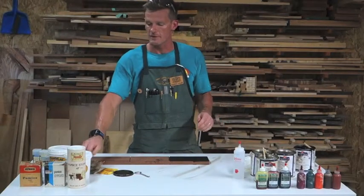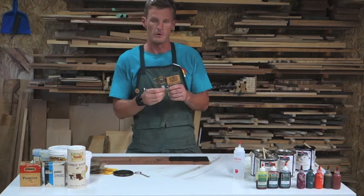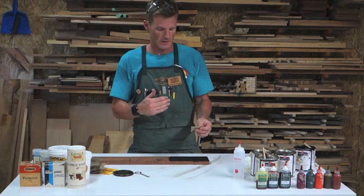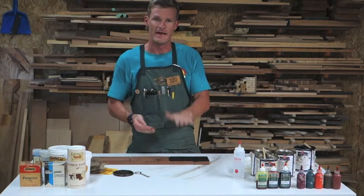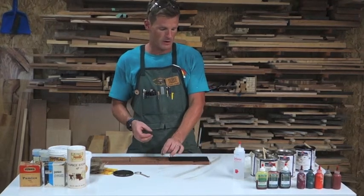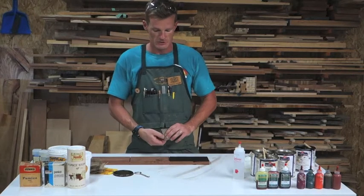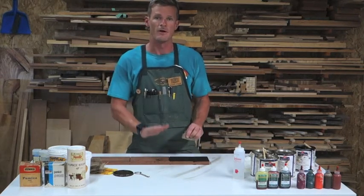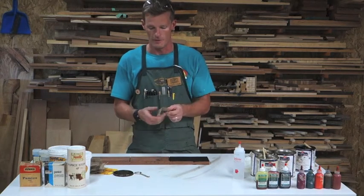I want to talk about the burlap for just a minute. The reason we use burlap going across the grain is that we need to push the grain filler down into the grain of the wood. If we go with the grain, we're going to end up pulling out all the grain filler. By going across the grain, you push the grain filler down into the pores of the wood. That is the reason for the burlap.